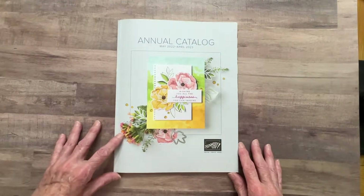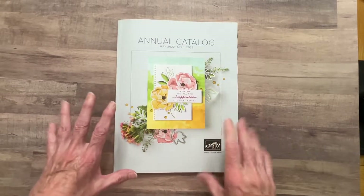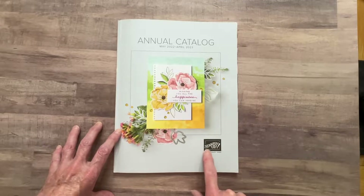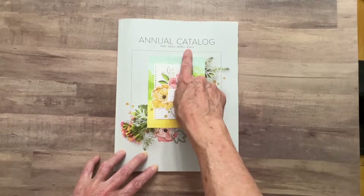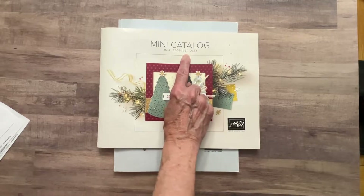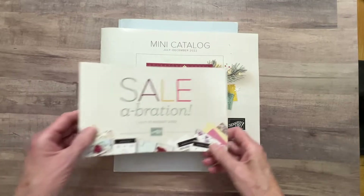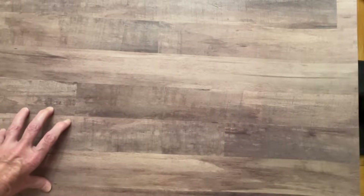Good morning everyone and thanks for joining me today at Wannett's Crafting Corner. In today's video I want to show you some of the things that I ordered from Stamping Up. I'm a Stamping Up demonstrator and I ordered stuff from both the annual catalog, which goes till April of next year, and the mini catalog, which runs until December. They also have Celebration going on right now, which means you get a lot of free stuff. So let's go through and I'll show you some of the things that I ordered.